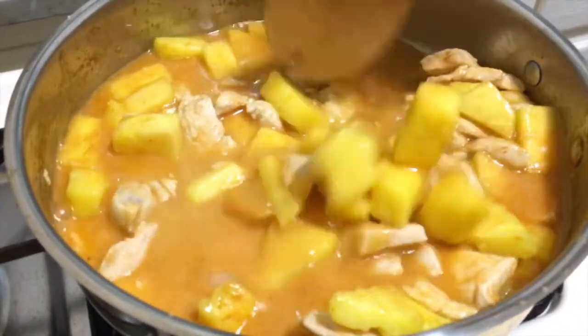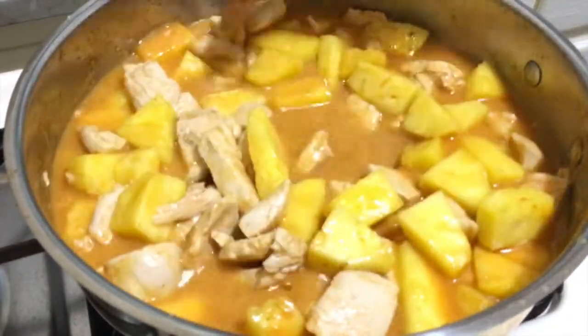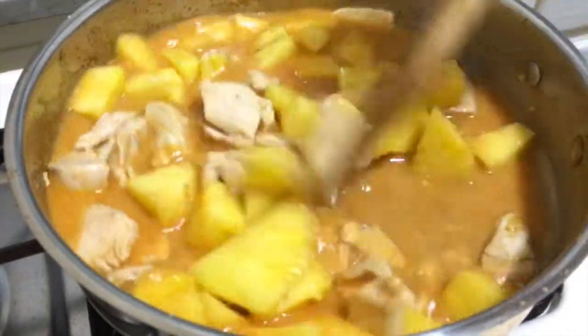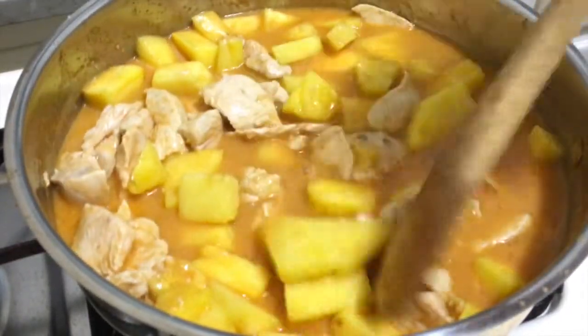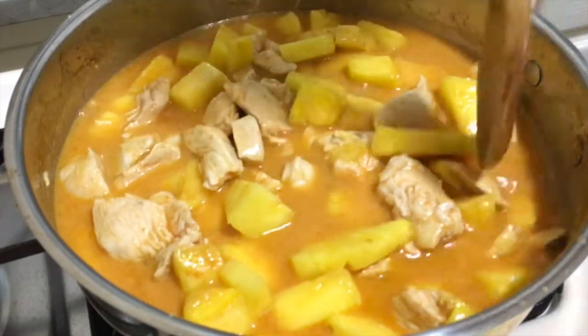It smells very good when you're cooking this dish. I don't add any oil — I just use coconut milk to cook it.